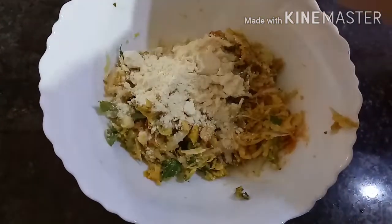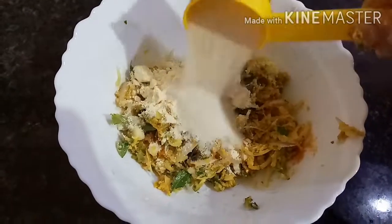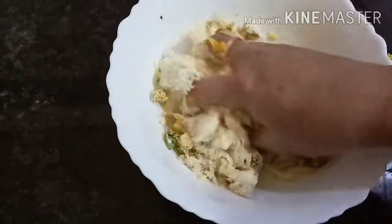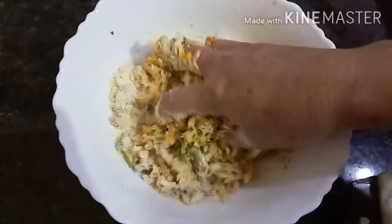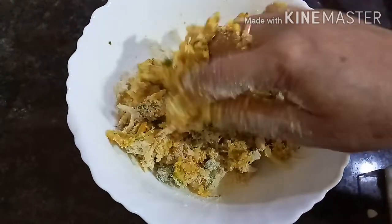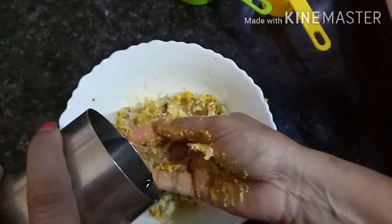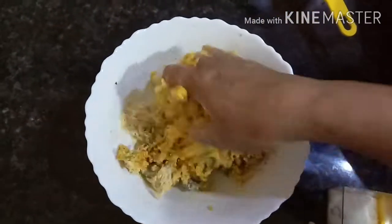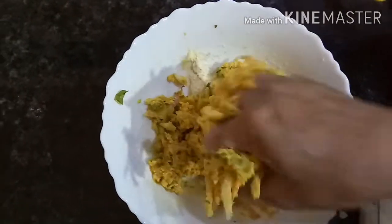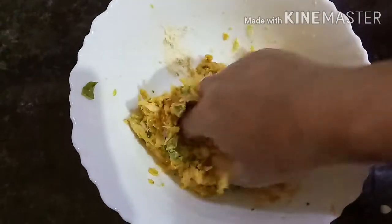Next, I will add the rice. I will mix the rice and let me try the same thing with the water. I will mix the water and put it in.